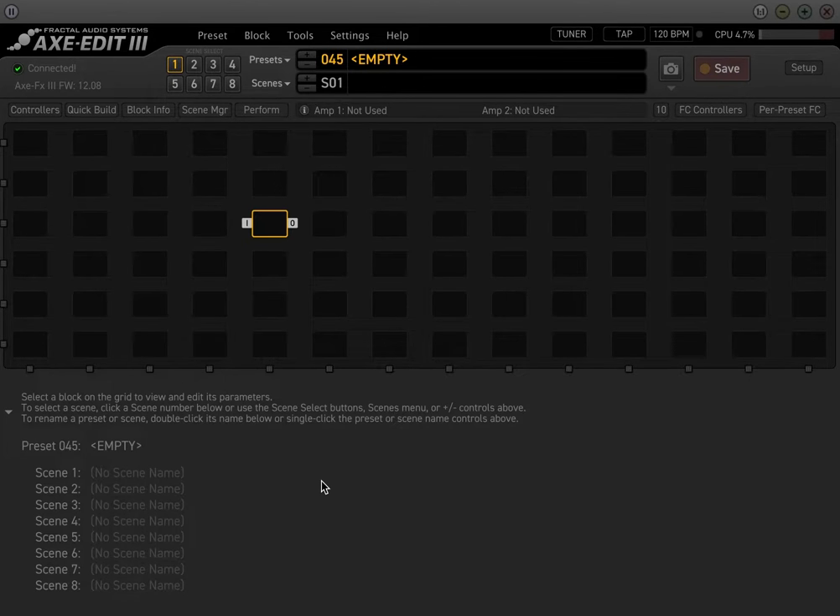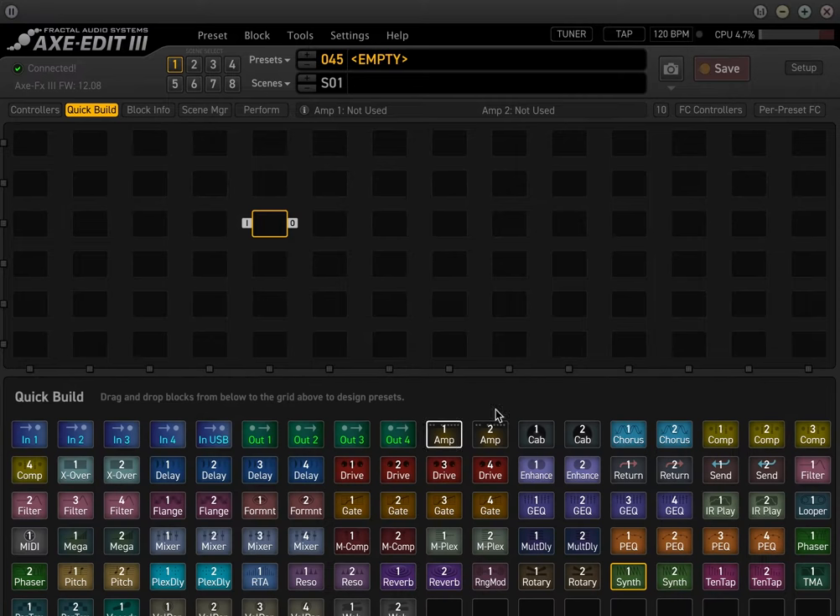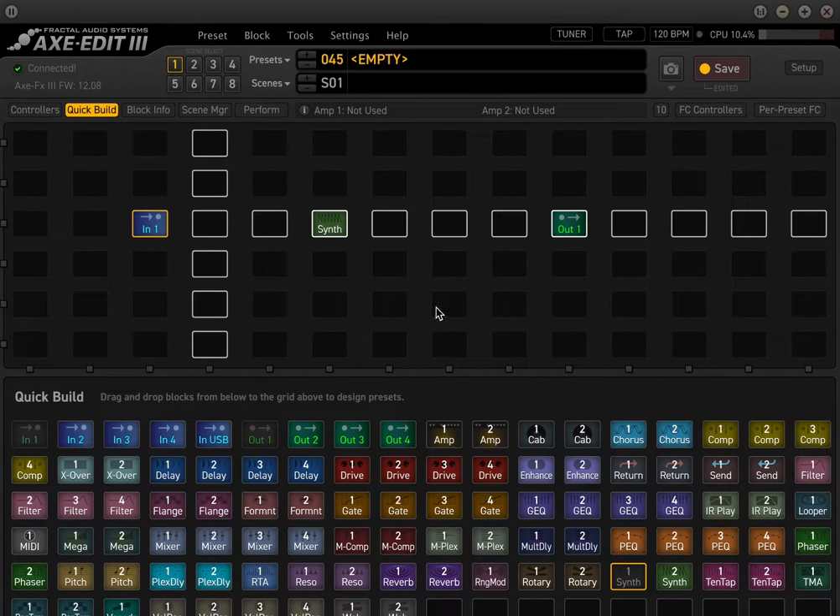There's a lot of different ways to do it, but I'm going to show one method that I like to use for ambient synth stuff that can be effective. We're going to start with the empty preset — this is a quick build. We're going to do input one, output one, and use the synth block right here and connect the shunts.